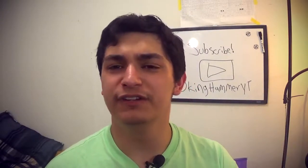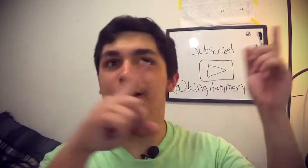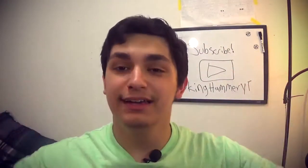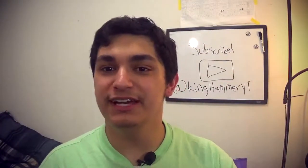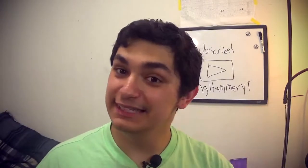Hopefully you guys enjoyed this review. Don't forget to drop a like and comment down below, and I'll remember to link this down below or in a card in the corner. Thank you guys for watching — if you haven't yet, subscribe and follow me on Twitter: KingHammer YouTube. I will see you guys in the next one — peace.